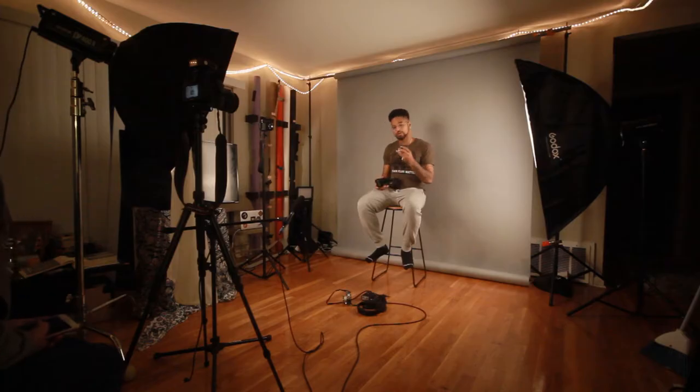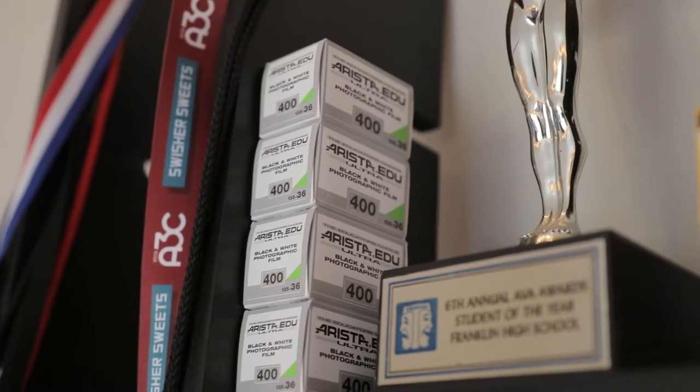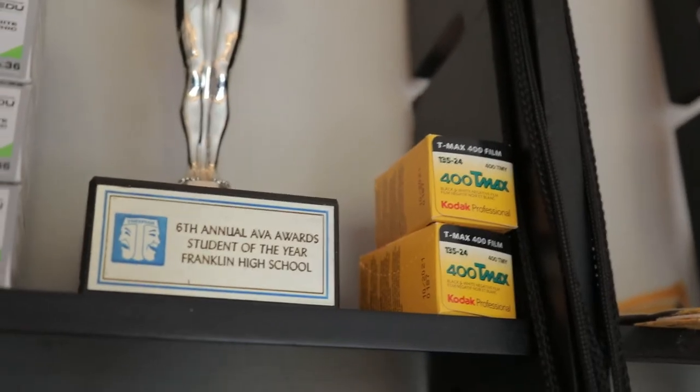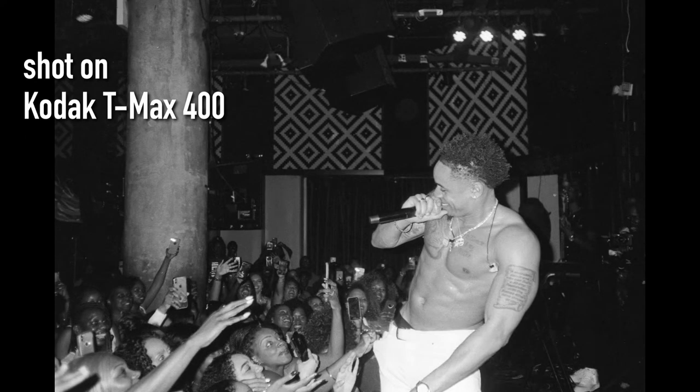This is one of the film stocks that I use. I have two primary ones that I go to — one of them is this Arista EDU Ultra Black, and the other film that I go to is this Kodak 400 T-Max. These are my two favorite films. I've tried a lot of different black and white films, but in terms of what I shoot and how I want my images to look, these give me the most crisp and low-noise images.